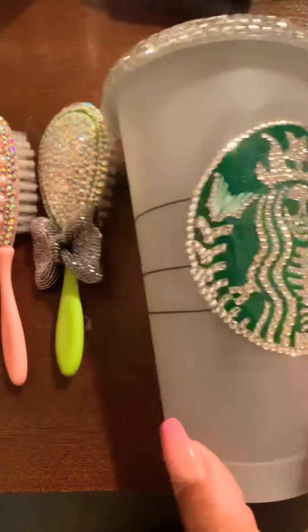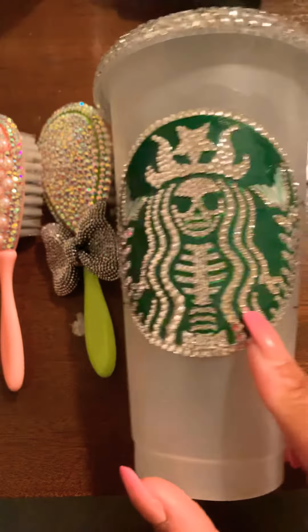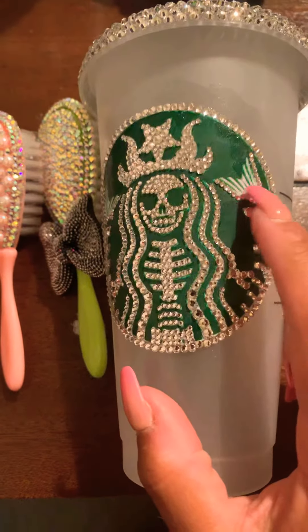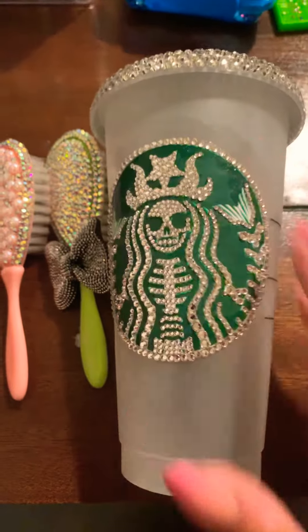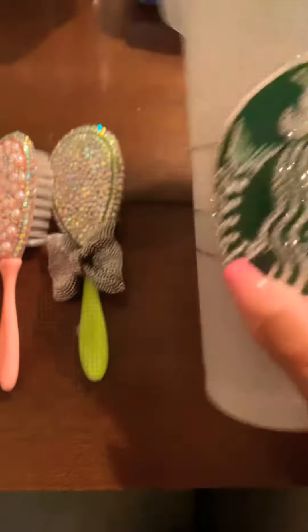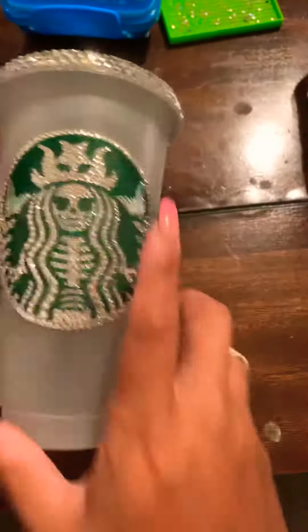I've also started making this cup for the fall. I really like it, but I'm still not done — I need to fill this in. I ordered some green stones and I'm waiting for those to come in, then I'm just going to fill in the rest with crystals, just like the top.